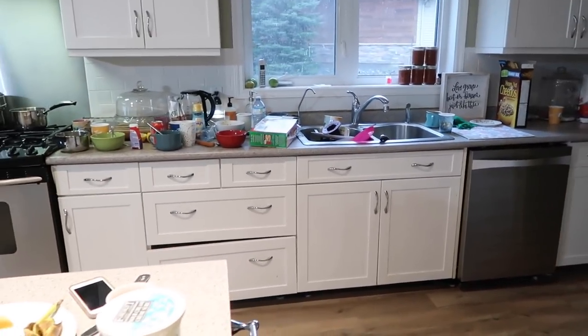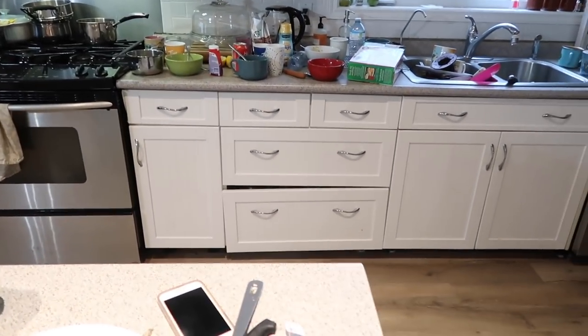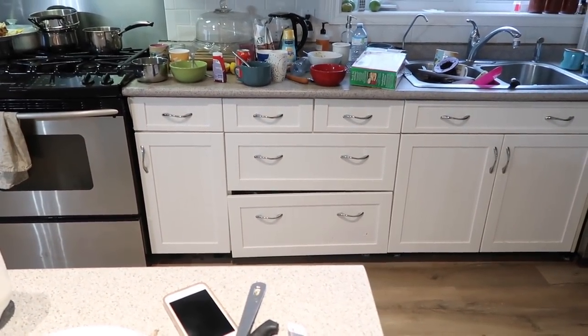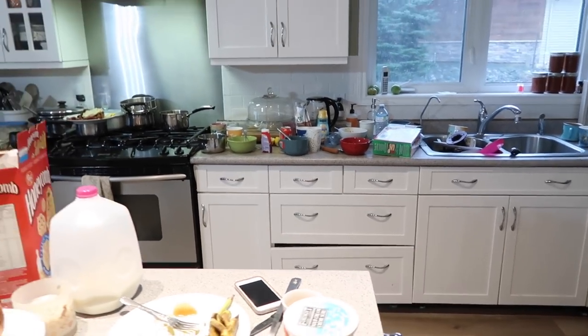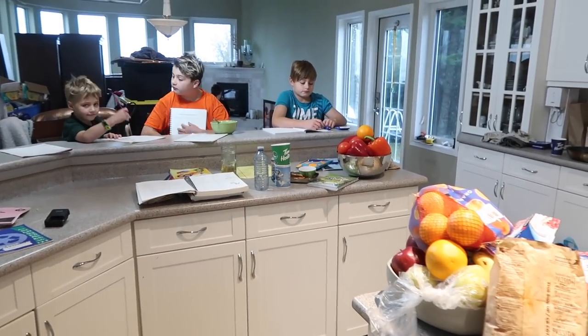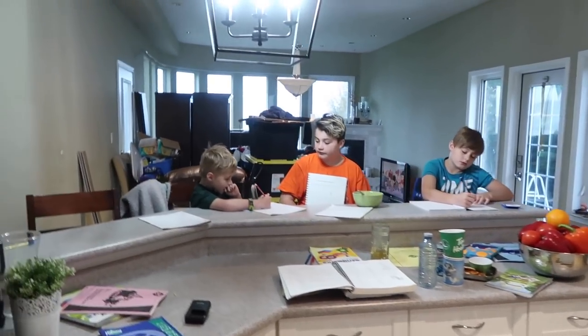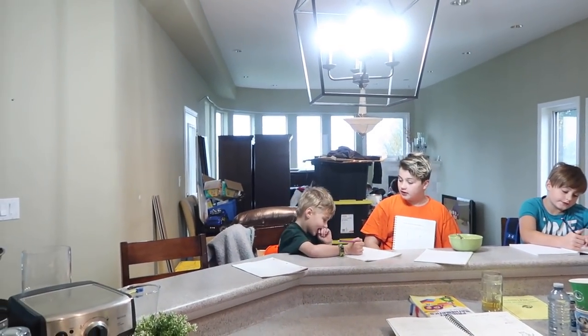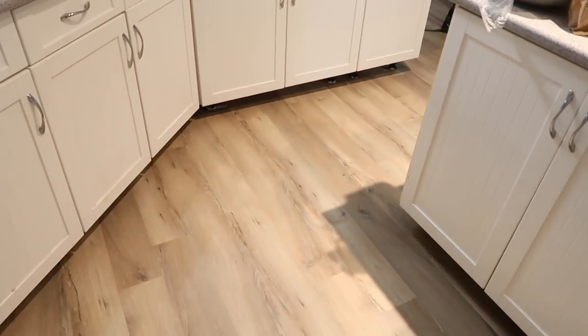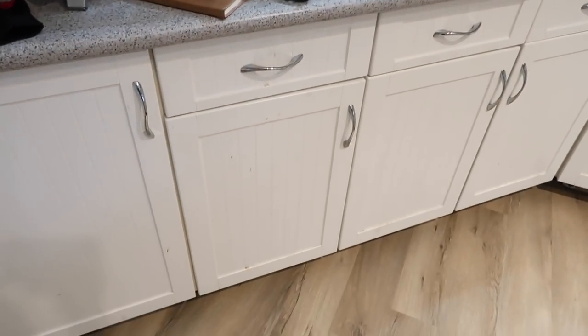I didn't clean up last night, kind of on purpose, because I knew I wanted to do a cleaning video this morning. Don't mind that cabinet — the screw came loose from the face of it. The boys are busy over there doing their schoolwork. Also, don't mind the living room — there are bins that aren't unpacked yet and we still have to paint there. The kitchen is coming along: we got the flooring done in here and we still have to do the kick plates under the cabinets.